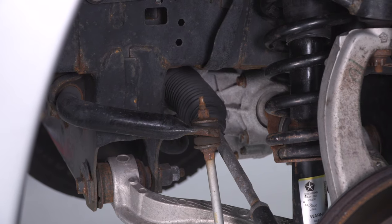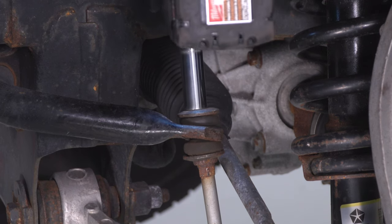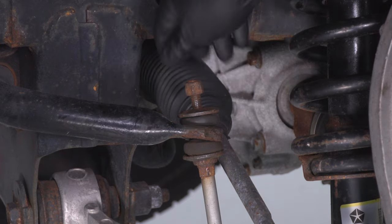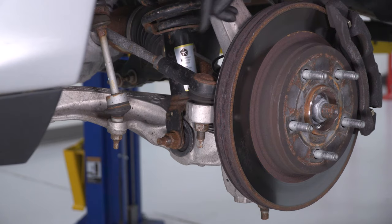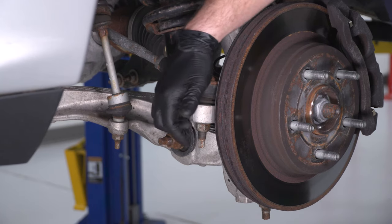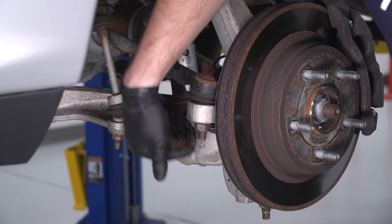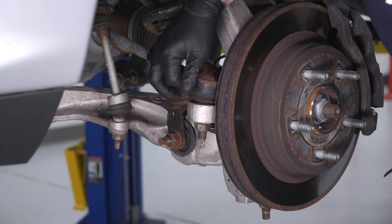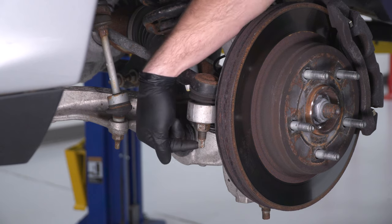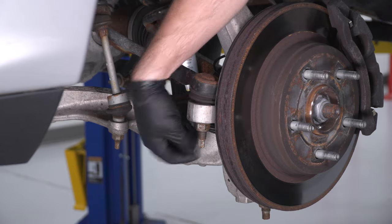Next, grab a 16-millimeter deep socket and remove the factory nut off of the sway bar end link and set that aside. Next, disconnect the tie rod end — this is a 21-millimeter nut. In some cases, if you use an impact gun on this, the entire stud will spin in the ball joint. You may need a 10-millimeter socket and a 21-millimeter wrench to get the nut off while holding the stud steady.